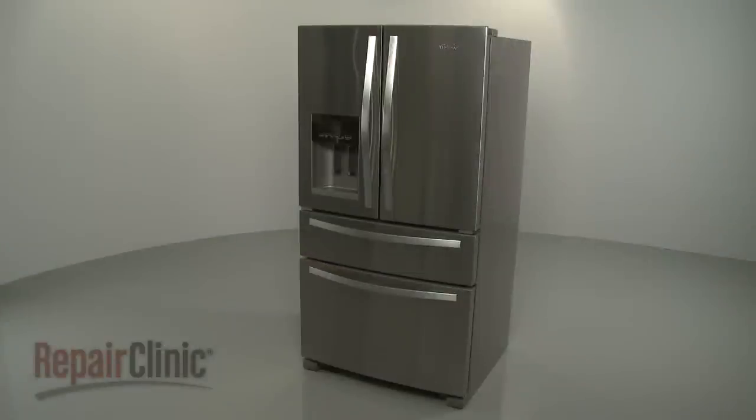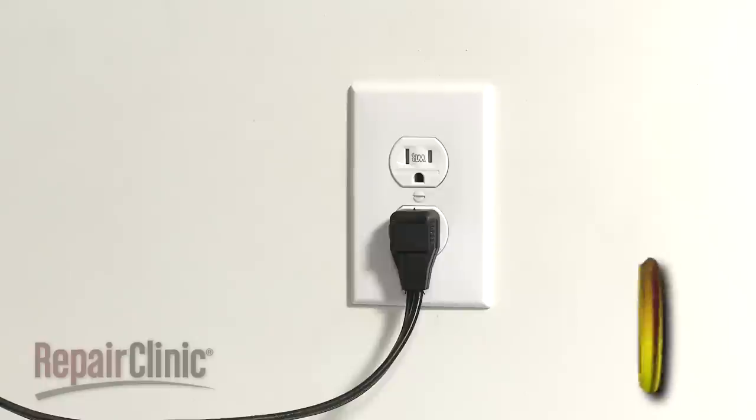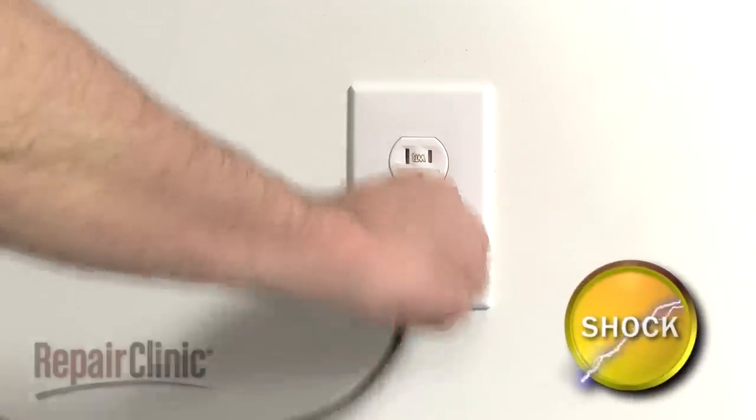Before you replace the freezer light socket in your refrigerator, unplug the power cord.